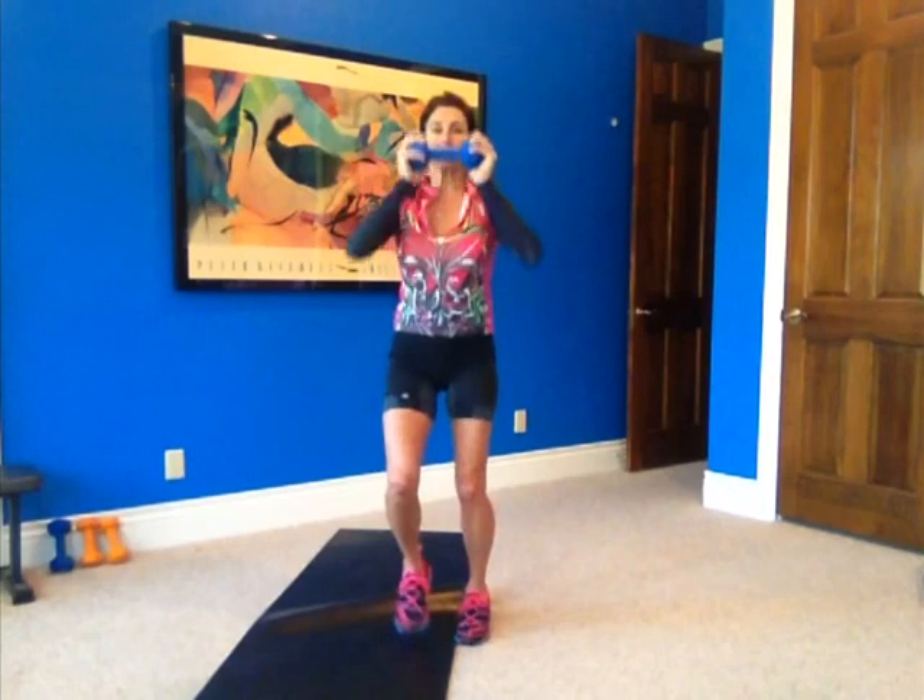One — quick feet — two, stomach tight, three, four, five. One, two, three, four, five. That's two.